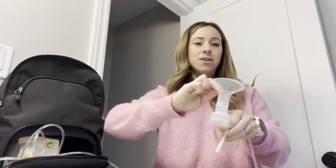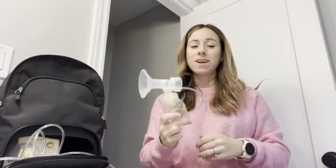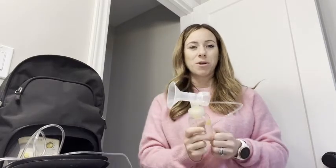Everything is dishwasher safe, but I don't personally put plastic in the dishwasher. It's easy to take apart and easy to put back together — as you can see, I'm ready to go pump if I need to. My pumping days are over, but if yours have started, I definitely recommend this. The Medela brand is incredible, but that's just my point of view.